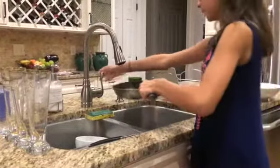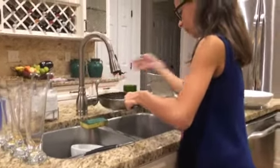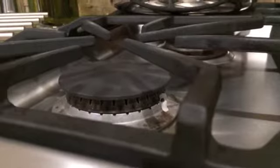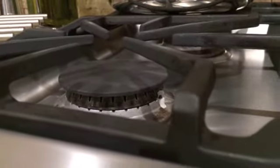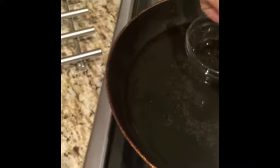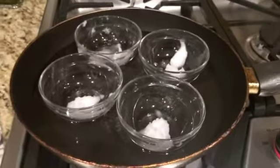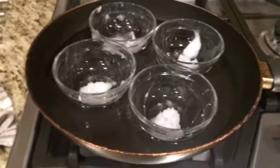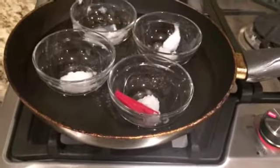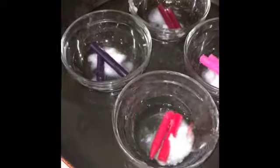Next, fill your pan with normal water — it doesn't matter what temperature — then turn your stove on to low heat. Put the plastic bowls into the pan, but make sure they have coconut oil in them. I cut the crayons in half, which is what I like to do, and then just throw them into the bowl.